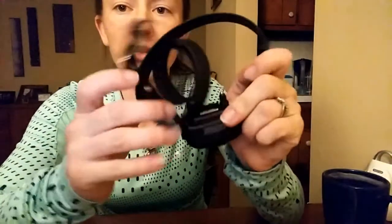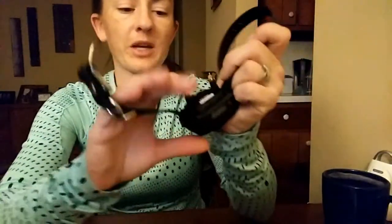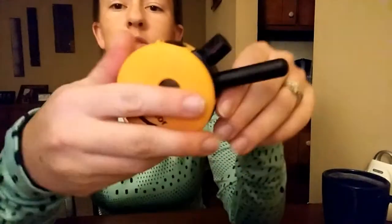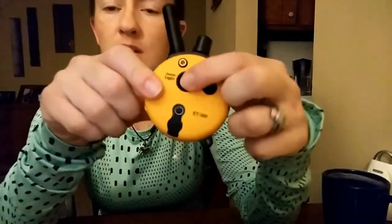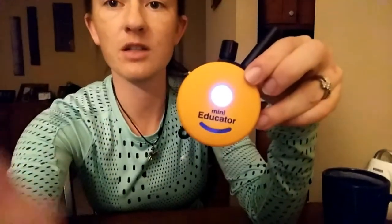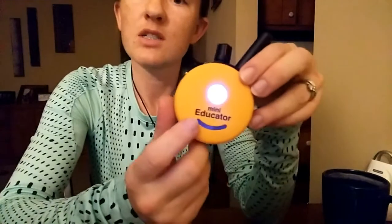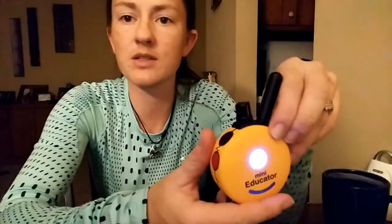Down here is your charge port. This is waterproof, but you've got to make sure that your charge port is closed. Same with on your collar — you've got a charge port here, and you want to make sure that it's completely closed when your dog is wearing it so that this remains waterproof. If they're going to be getting in the water, really be careful about that. To turn the remote on, you're going to press and hold the power button, and when you do, you'll get a blue light. You'll see this is flashing green because it's charged and it's turned on. This will turn yellow or orange when it's dying.